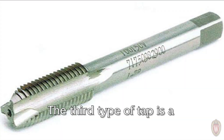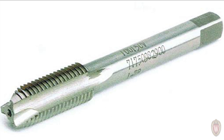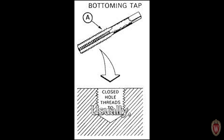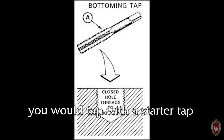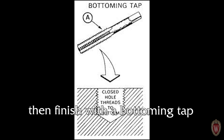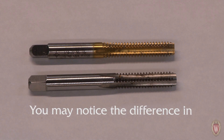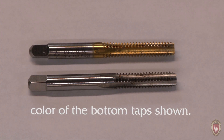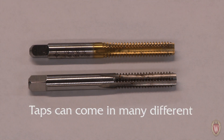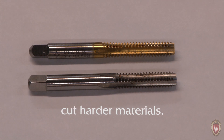The third type of tap is a bottoming tap. A bottoming tap is called so because it has little to no taper, meaning it can cut threads to the bottom of a blind hole. Usually, you would tap with a starter tap first to cut the majority of the threads, then finish with a bottoming tap to cut the threads to the bottom of the hole. You may notice the difference in color of the bottom tap shown — this is because the top tap has been coated. Taps can come in many different types of coatings that help keep the tap sharp and allow them to cut harder materials.